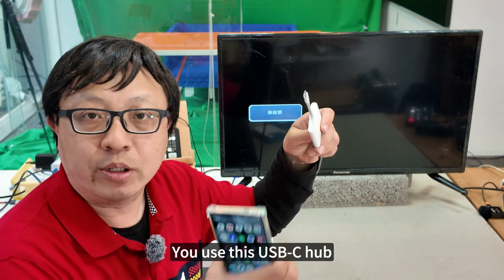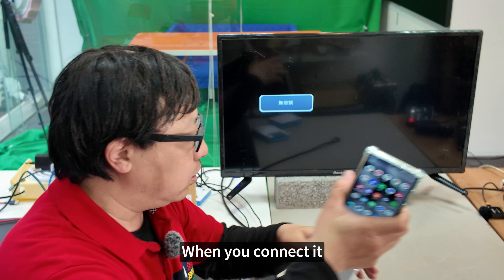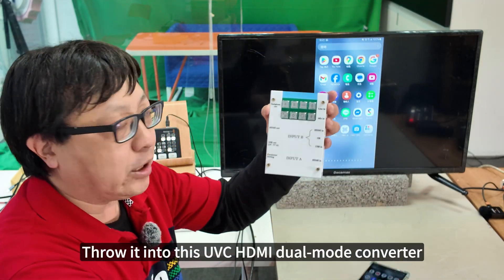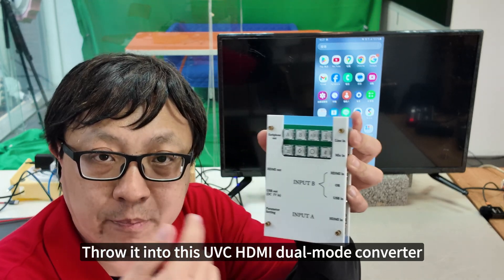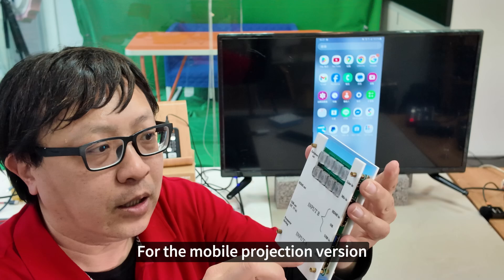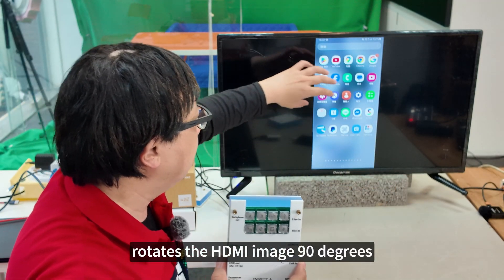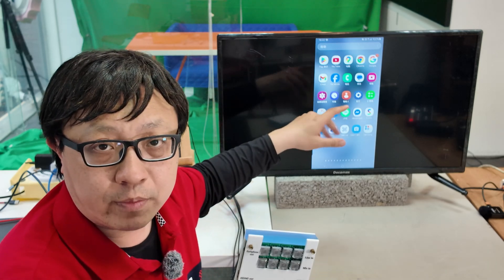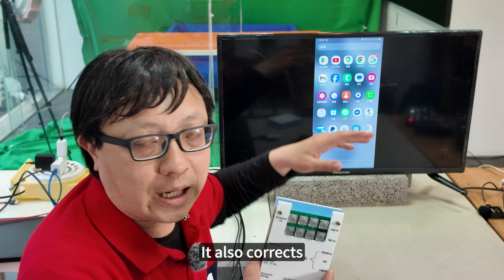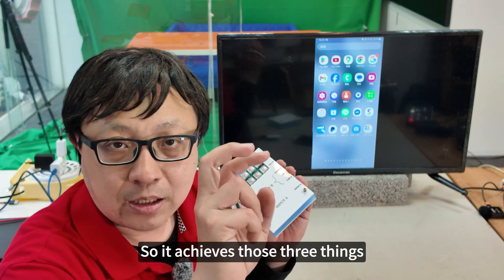The first method: use a USB-C hub. When you connect it, it displays black bars on the sides. I will send this HDMI image into a UVC HDMI dual mode converter — the mobile projection version. This converter rotates the HDMI image 90 degrees, then crops the black bars on the sides, and also corrects the slight black bars at the top and bottom. So it achieves those three things: standard mode, crop mode, and fill mode.